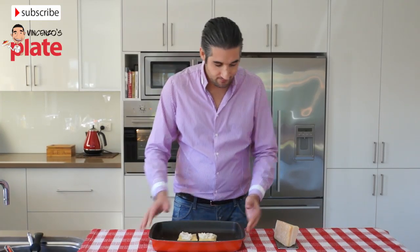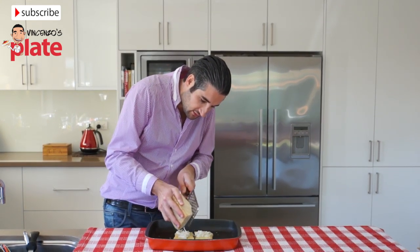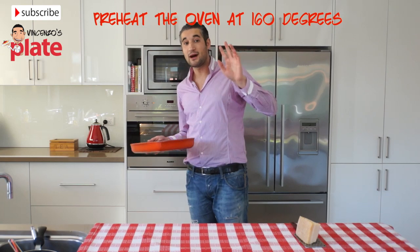Now we have the zucchini crepes ready. We put a little bit of extra parmesan on top and then place them in the oven at 160 degrees for about 2 to 3 minutes.